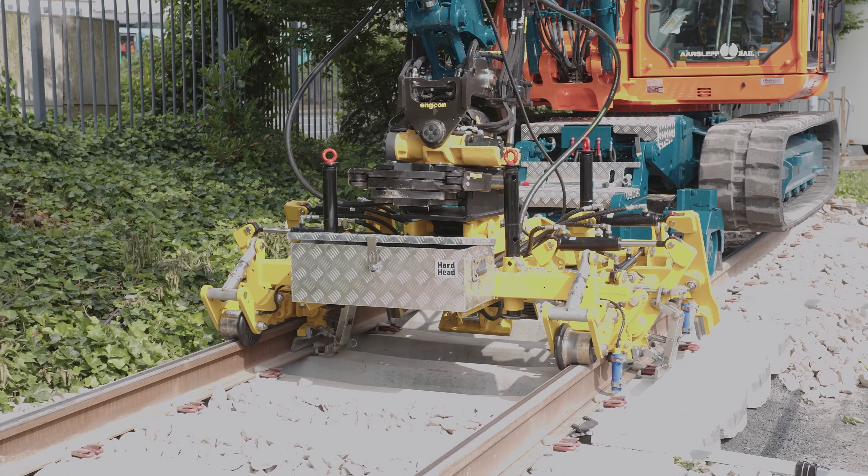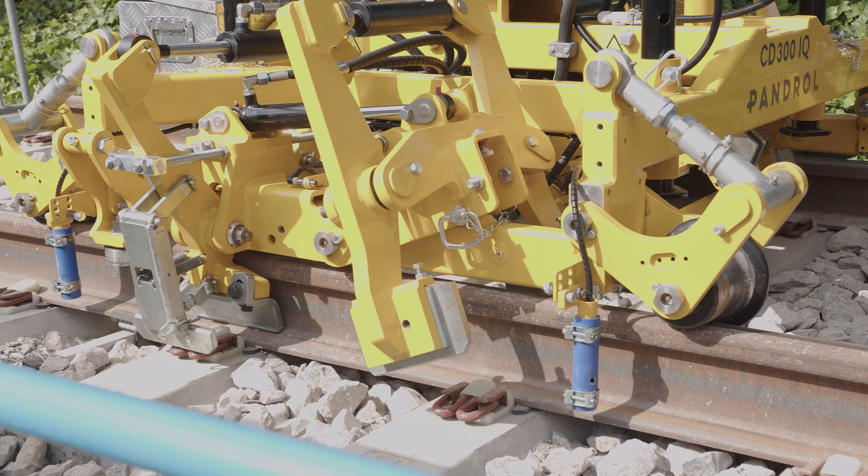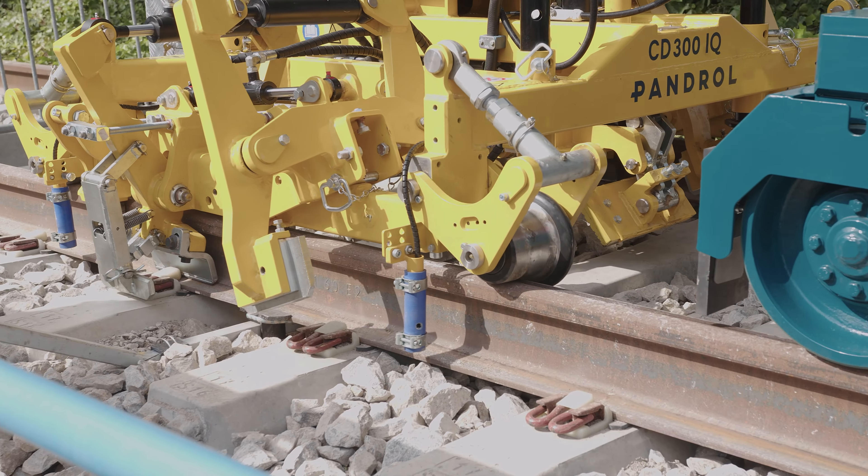We have three new products that we're showing here today. We have the CD300, which is an excavator-mounted equipment that we have behind us — that's the fastest solution we have on the clipping. We also have a battery-operated CD100. It's a slower machine but it's really convenient because you can easily get it up on the track and use it for clipping and eye clipping.